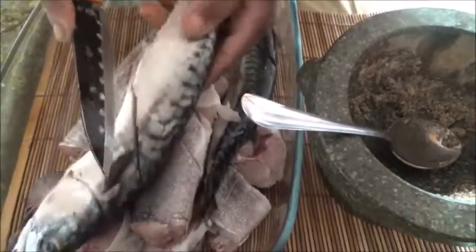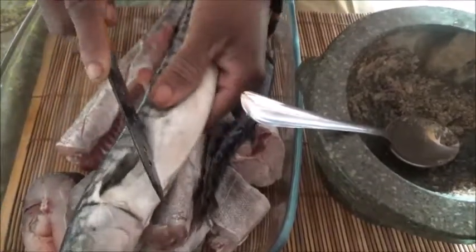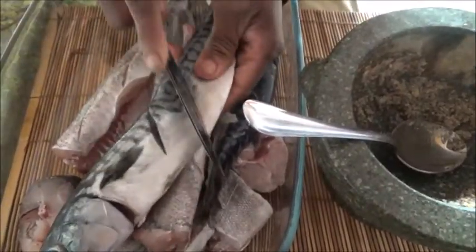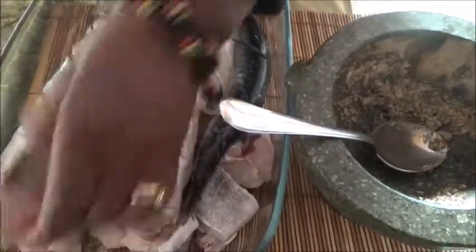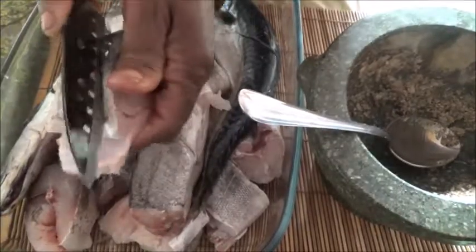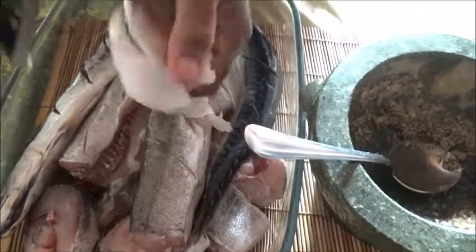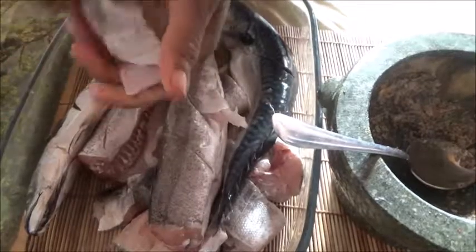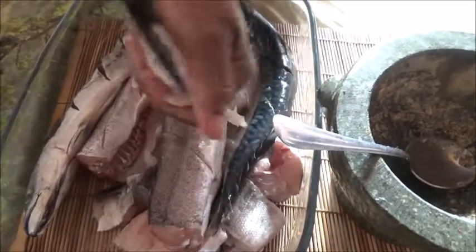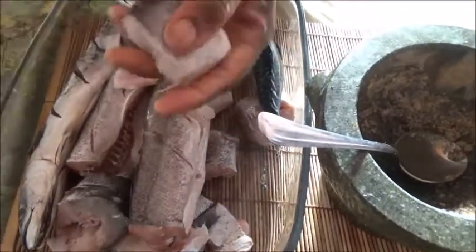I slit it like this so that I can turn them easily on the grill and so that it can be tasty. When you finish grilling you can keep it in your freezer. When you need it, use it to cook - this can be used to cook soup, pepper soup, anything, or like I'm going to do, I'll use it to eat with my cornmeal.